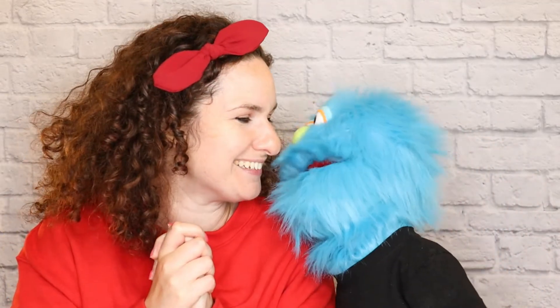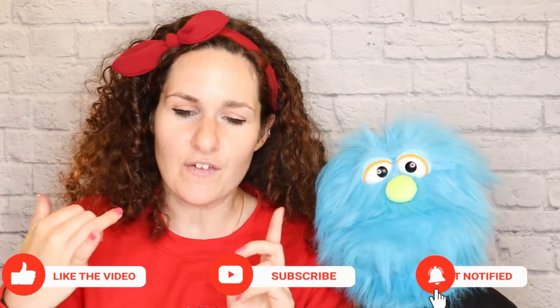Thank you so much for being here with us today. Hope you enjoyed this cookie — if you haven't watched Bambi, go ahead and watch it again. If you like this episode, please give us a like and subscribe, hit the bell for notifications, and follow us on Facebook, Instagram, and TikTok. We'll see you next time, cookie friends!